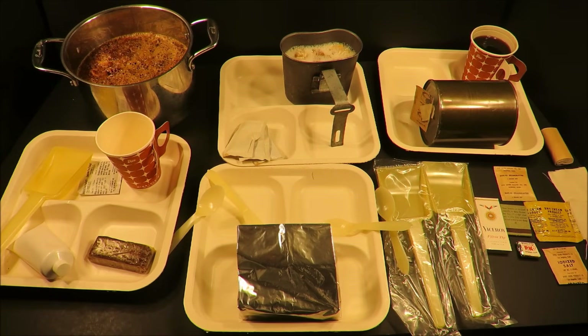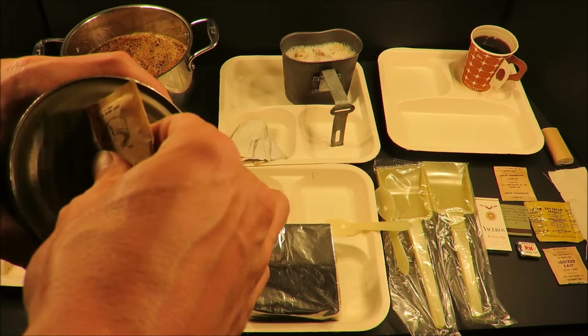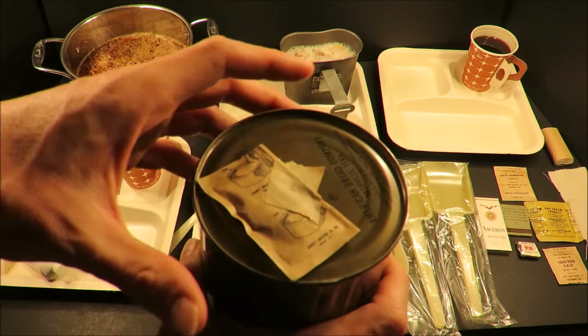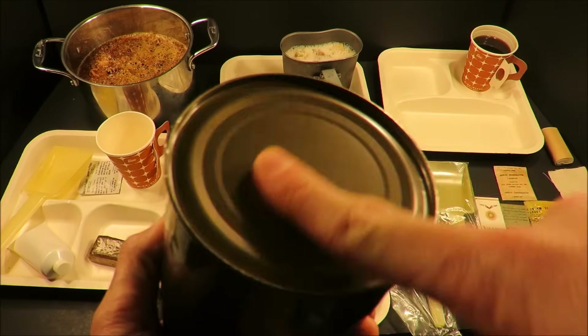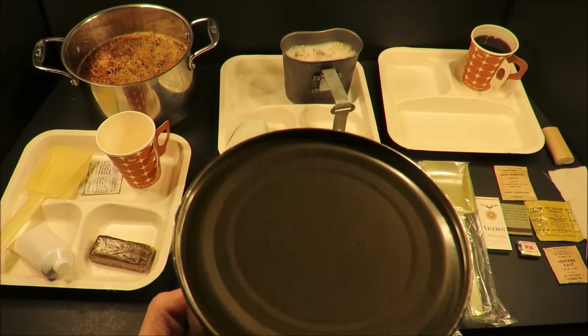That tastes like some good quality old school coffee instant — definitely tastes normal. I'm going to save the soluble tea product for in the middle of the meal. The P38 — I really want to preserve this can. Most of this ration can be retained for display after being opened, and that's a real plus.